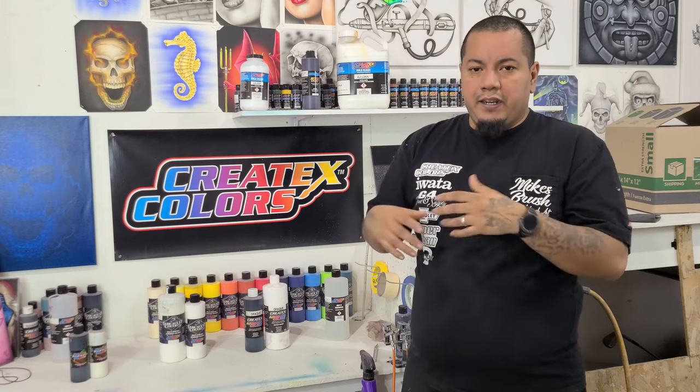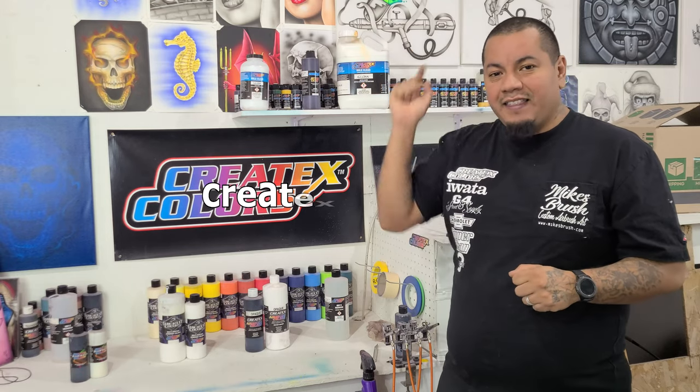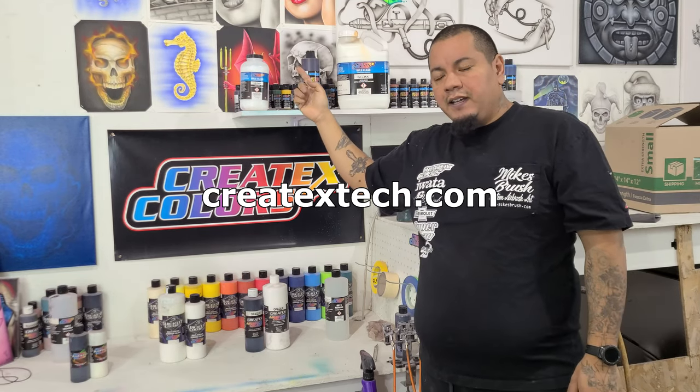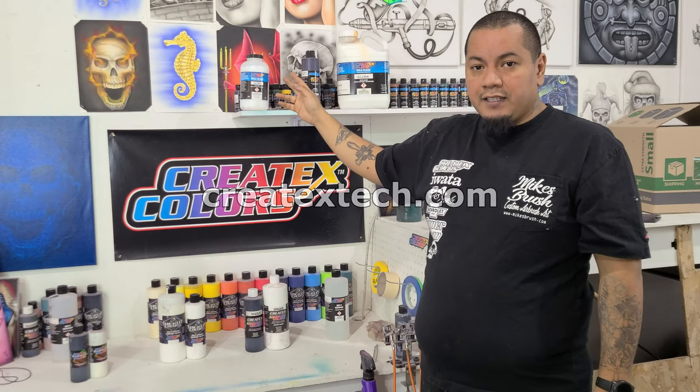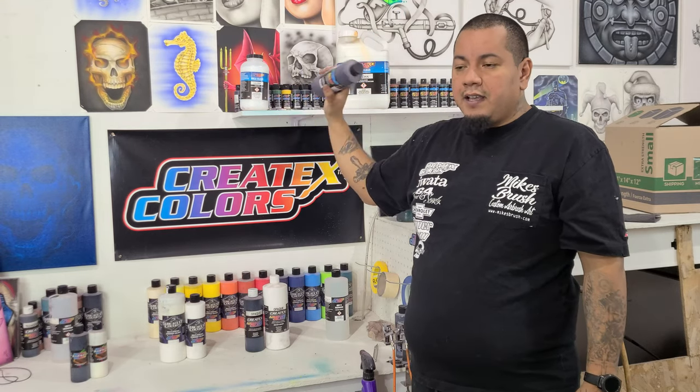For projects like a mailbox where it's not going to take heavy abuse, the 4050 is probably just fine. For miniatures, use the 4052 for a matte look with protection, so you can clean them without worrying about messing up the paint. The candy is designed to be used with the 4050 — going forward I recommend the 4050 over the 4030 for most projects.